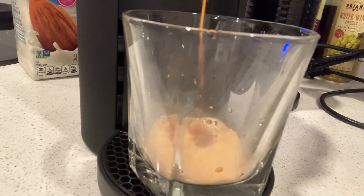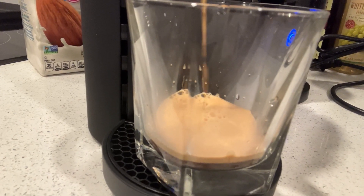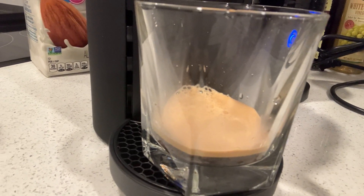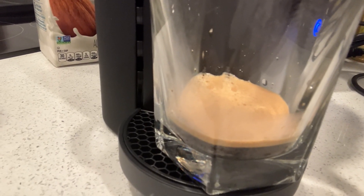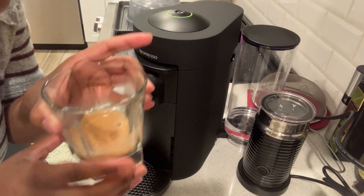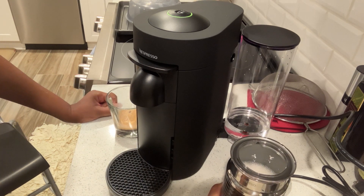It does make a crema. Here we have our one-shot espresso — it looks small because it is just a single shot espresso. I don't have the proper mug for it yet, but it smells really good. And we have our froth. Let's try to make a drink out of it — I just need to get some ice.